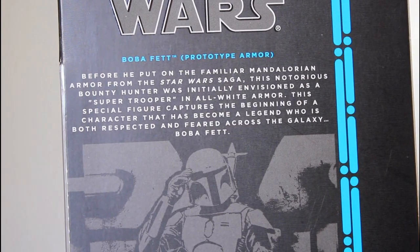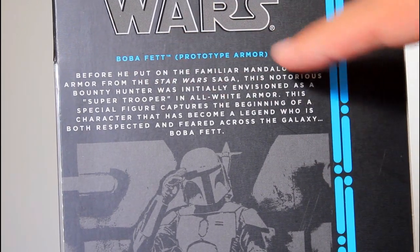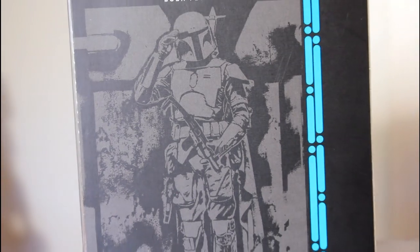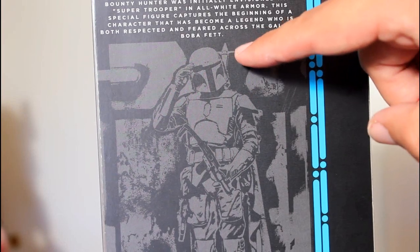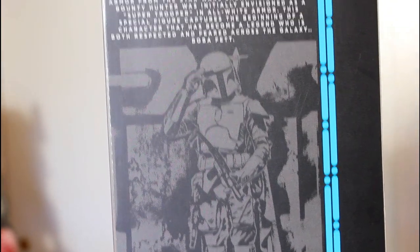Here's a closer look at the spiel on the back. You can actually see a picture from that video session with Ben Burt of the Boba Fett prototype armor. Notice that the rocket pack has the little hooks out.